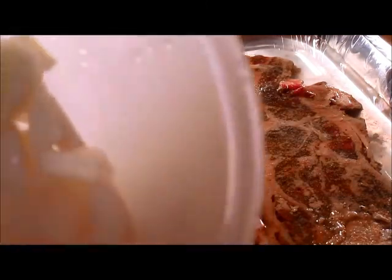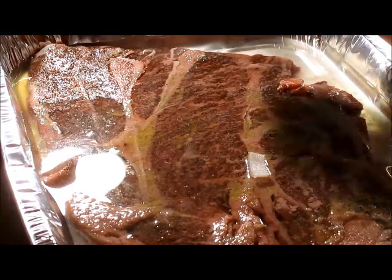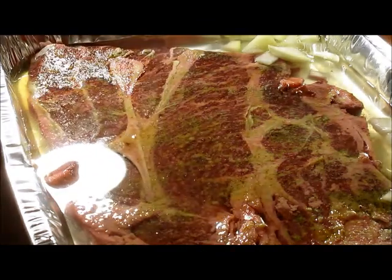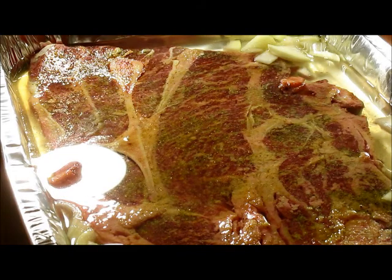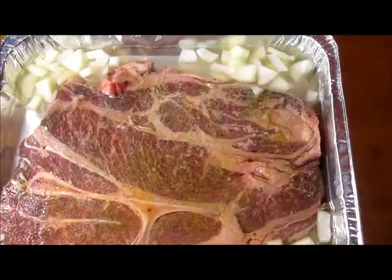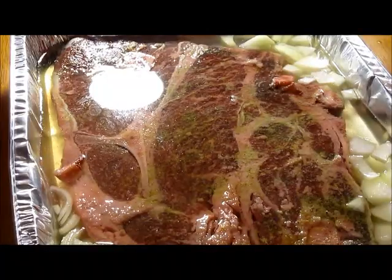I already cut up the onions, so I'm going to add those. I won't be leaving the onions in the broth today — I just want the onion flavor. So once this is done, I'll just strain the onions out and I'll show that. And that's it, I'm all done. So let me wrap this up tightly.